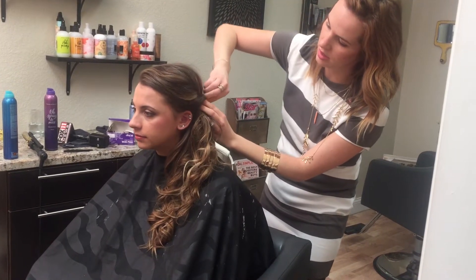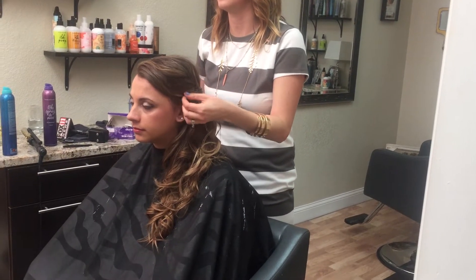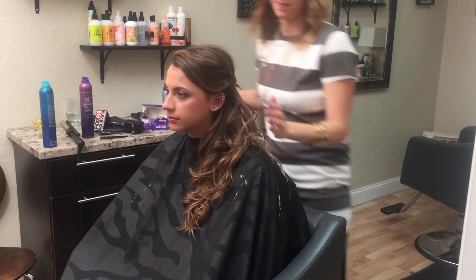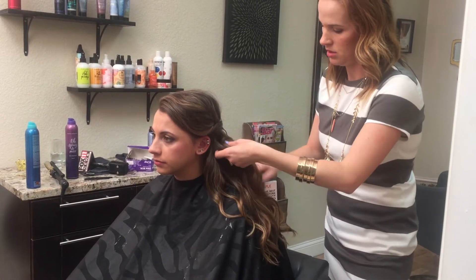I'm getting lots of detail on the sides, and then I'm going to show you how I'm going to put it into a bun. Pull this down a little bit so it swoops a little more, and then we're going to wrap this into a romantic sleek bun.